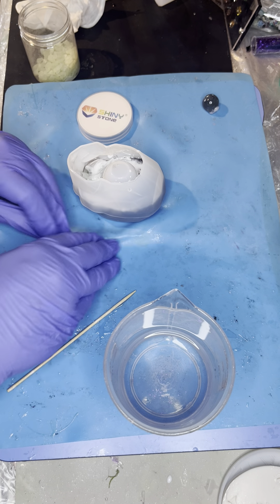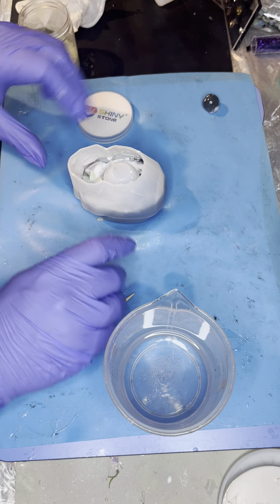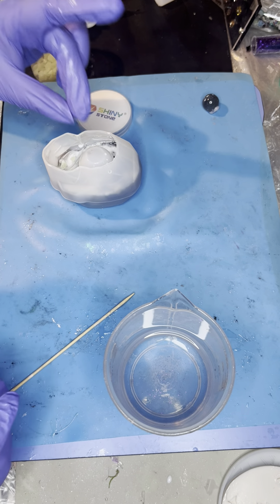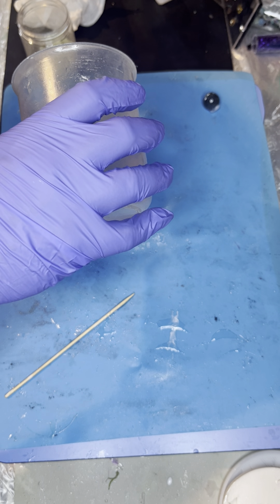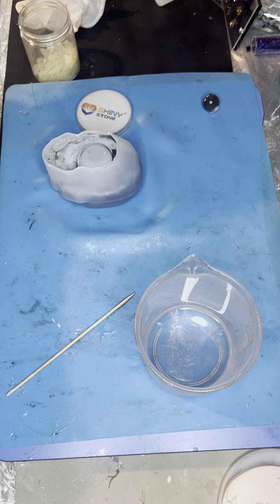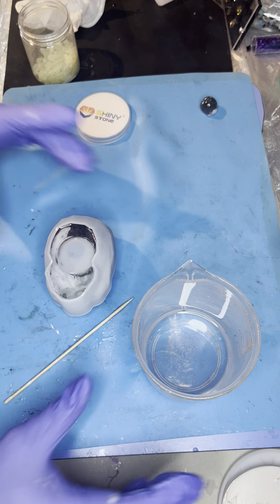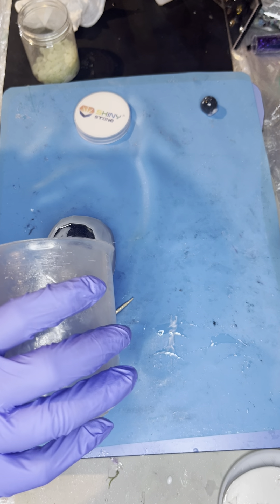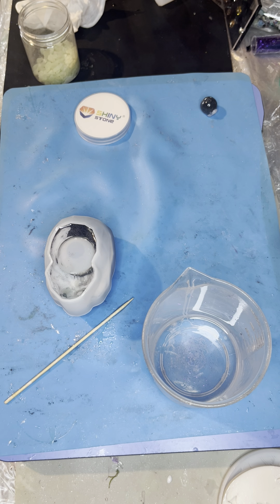And then the rest of this — I already got you laid out, so might as well use you. This was a dump cup from a previous pour and now it is being topped off. I'm going to try for a petri dish on this one.